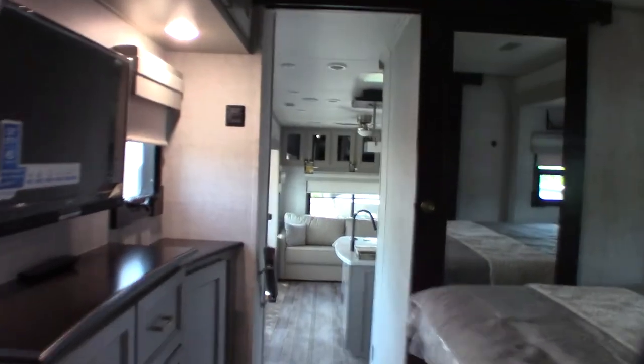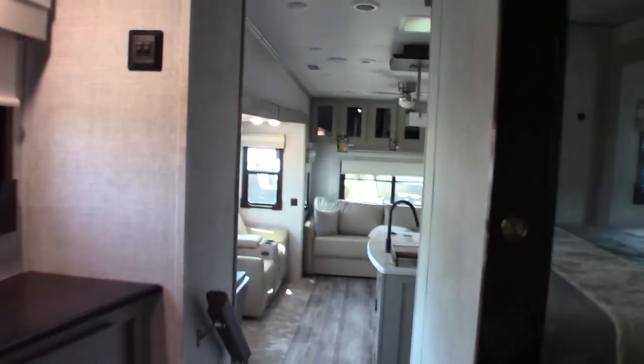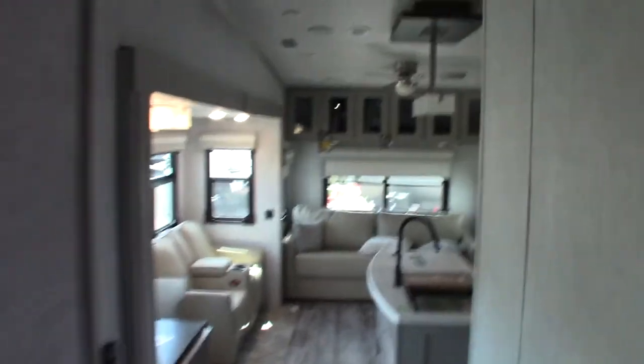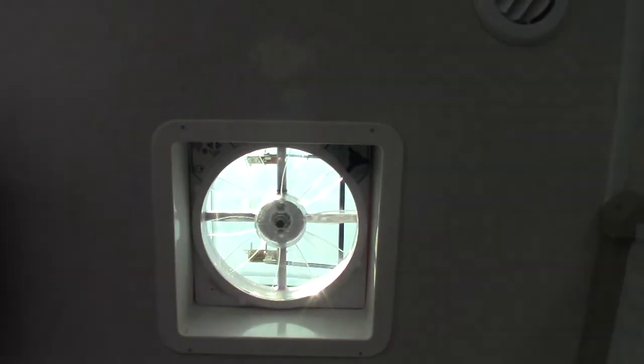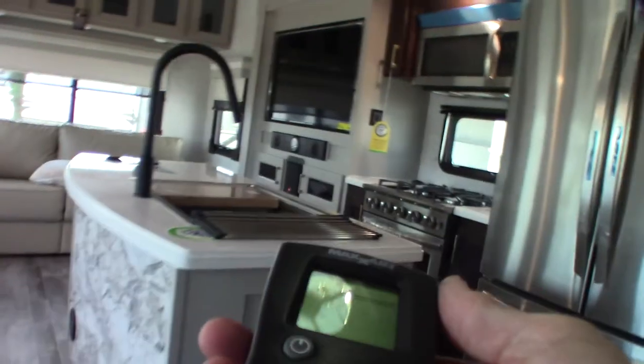You also have a four-speed exhaust fan here — always run that with the shower because you want to pull the humidity out. These things are built super tight now and you don't want to create an environment where mold or mildew could grow. There's another vent fan here with a remote — you just turn it on, it opens the lid, and you set the speed from the remote. It's a great feature since you'd otherwise need a ladder to reach it.